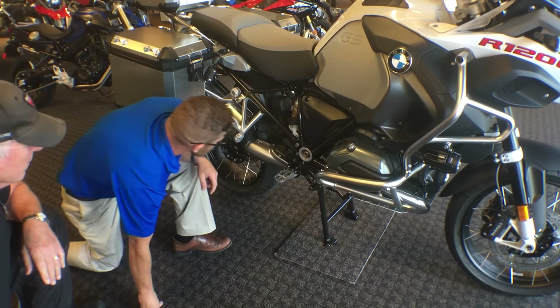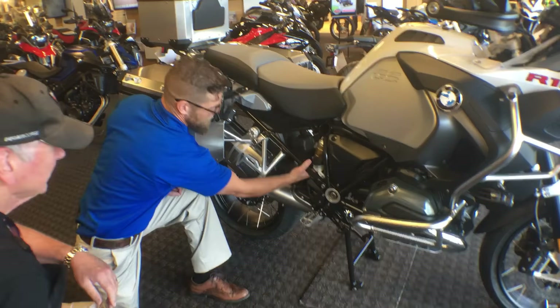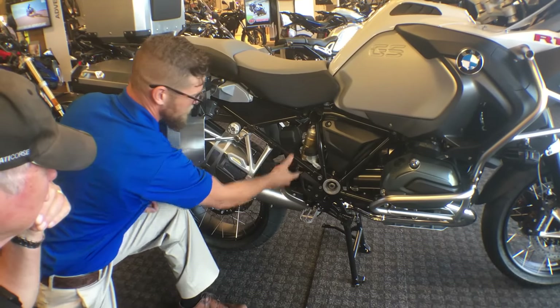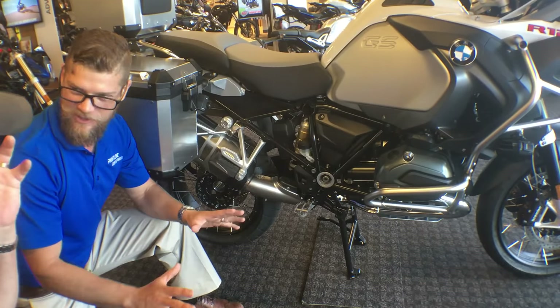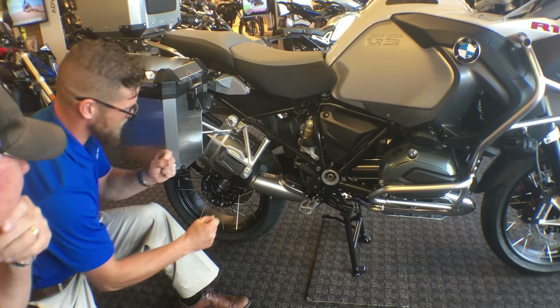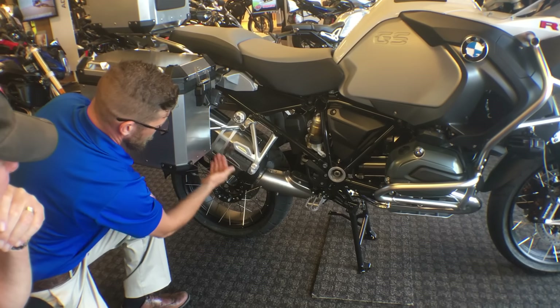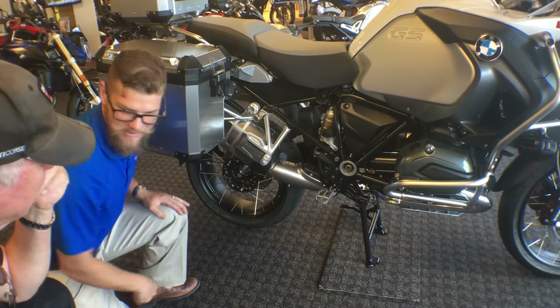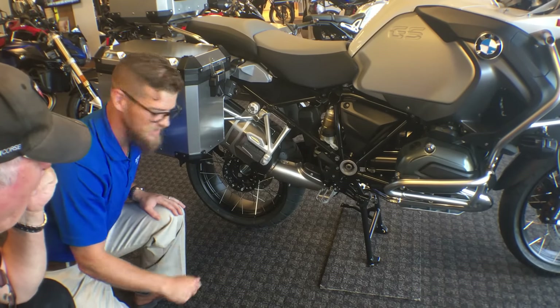Our rear shock is a Sachs assembly with a remote reservoir and an ESA system. It does have a little play in the shock from the clevises. Our canister has the ability to be pulled off and replaced with an Akrapovic if you want to drop the weight and get a little more tone.